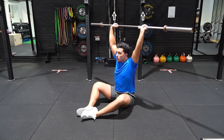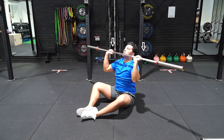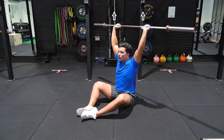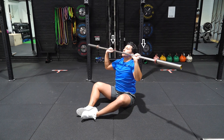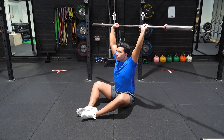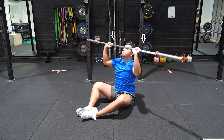Sit on the floor with the soles of your feet touching in front of you, with your hands in a comfortable position gripping the barbell. Drive the arms upwards, ensuring your head pushes forward, allowing the traps to contract and stabilise at the top end of the movement.